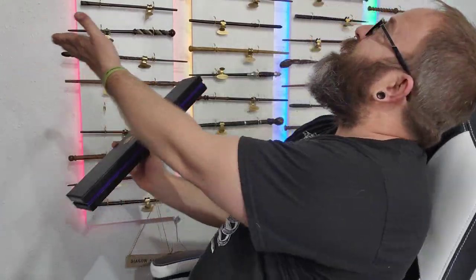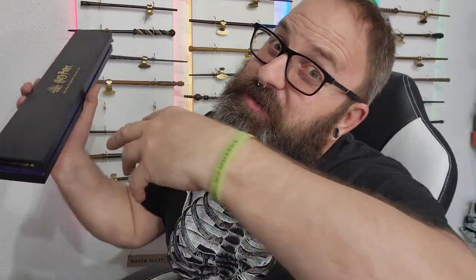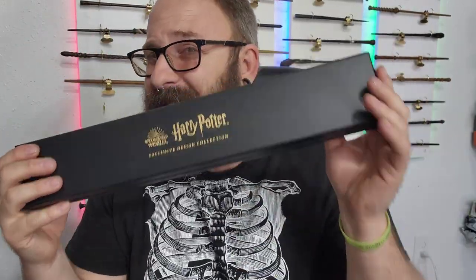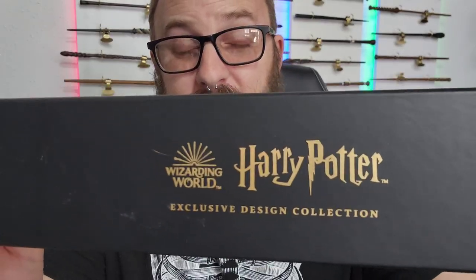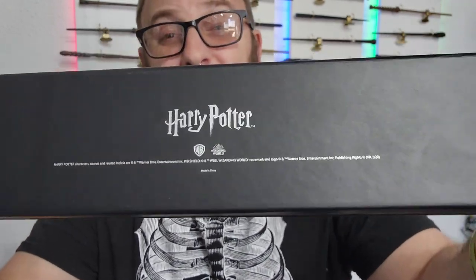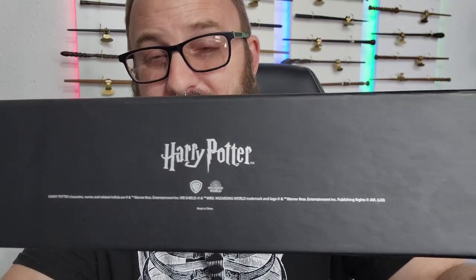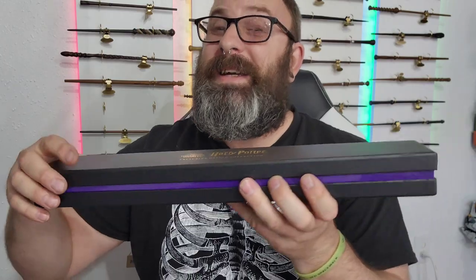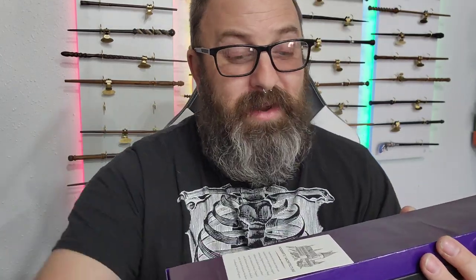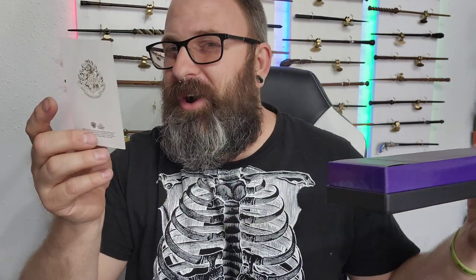That's right, we've got the Hogwarts colors behind us because we are unboxing the Hogwarts wand, and this is my first look and possibly your first look at this wand because I don't have a clue what this thing looks like. We have the Harry Potter logo right there, exclusive design collection, with the Harry Potter trademark. Let's go ahead and start unboxing this wand right now.